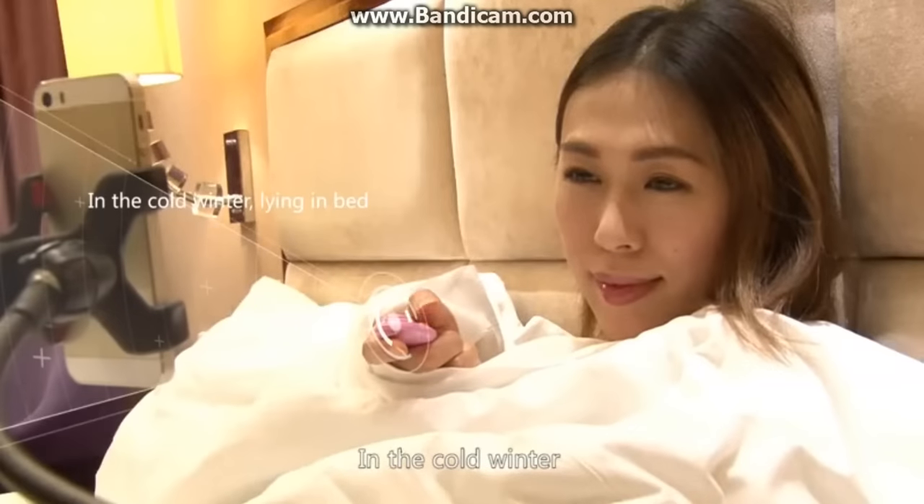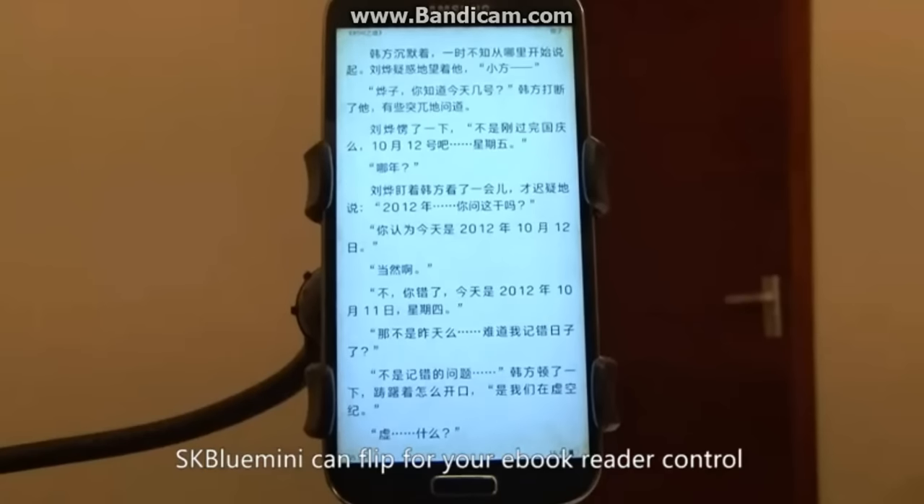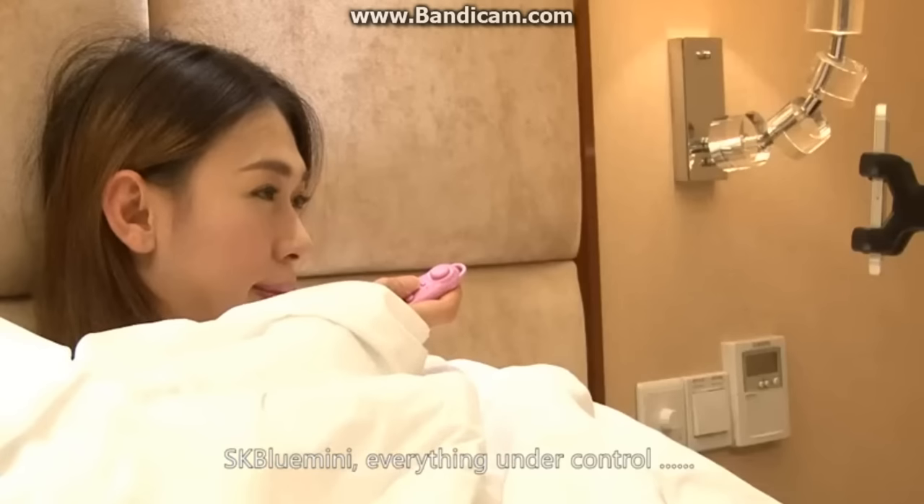In the cold winter, lying in bed, the SK Blue Mini can flip pages for your e-book reader, releasing your hands. SK Blue Mini — everything under control.